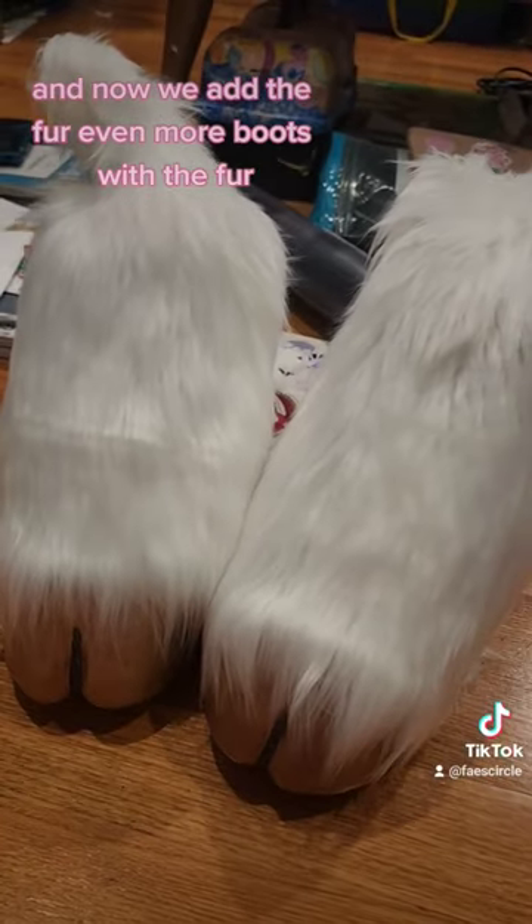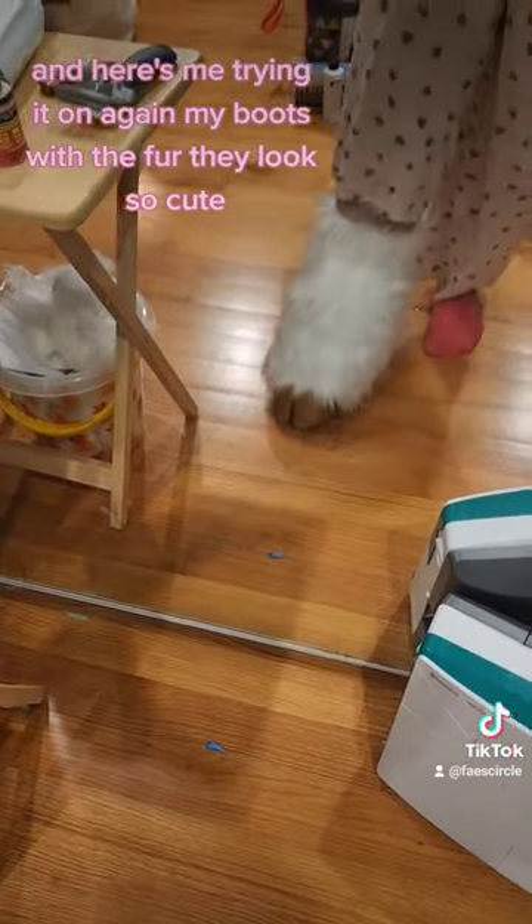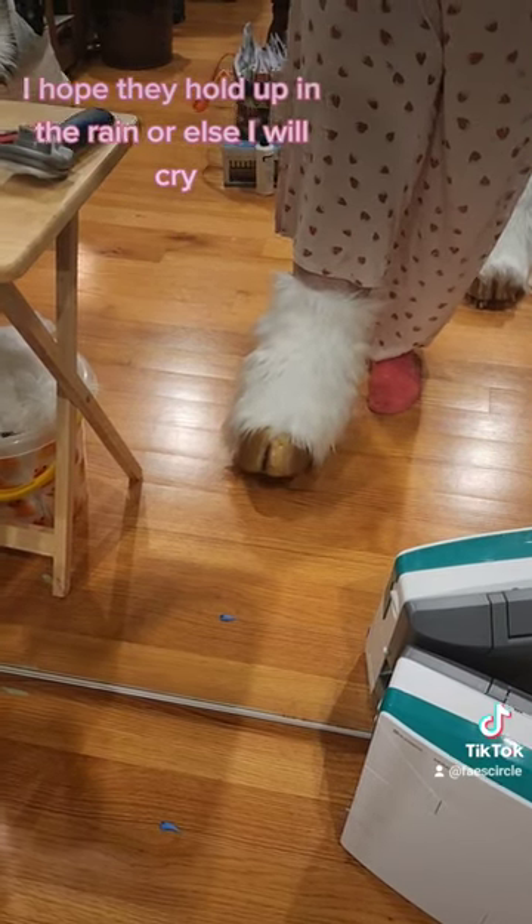And now we add the fur. Even more boots with the fur. And here's me shiny on again. My boots with the fur. They look so cute. I hope they hold up in the rain or else I will cry.